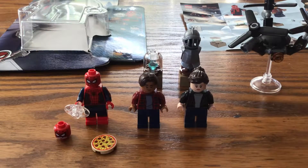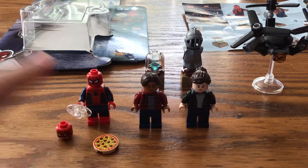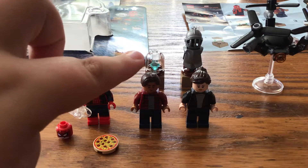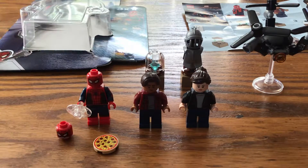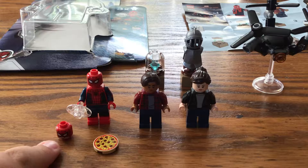So in this minifigure pack we have Spider-Man, Ned, and Maria Hill. My favorite figure is Ned. We also have the drone, a knight statue, a jewelry case, a pizza, an alternate Spider-Man face, and alternate pieces for two of the figures.